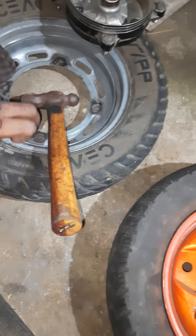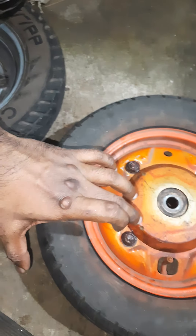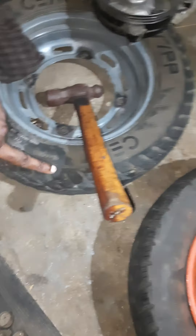So they are not interchangeable — the Suzuki Access 125 and Honda Activa 3G wheel rims are not replaceable with each other, but the tires are interchangeable.